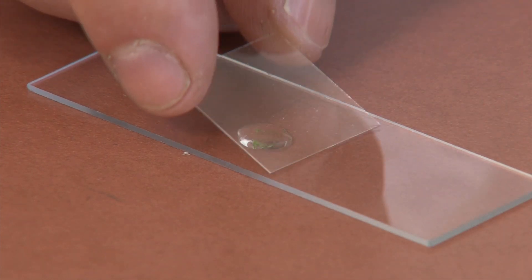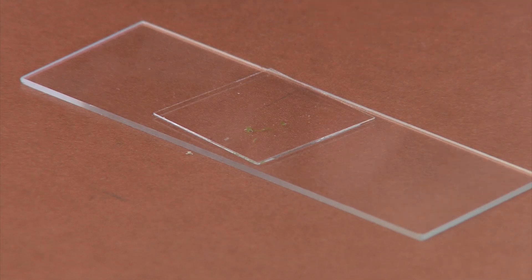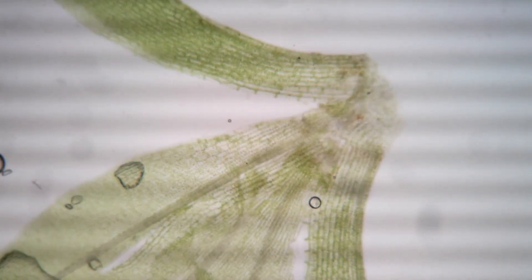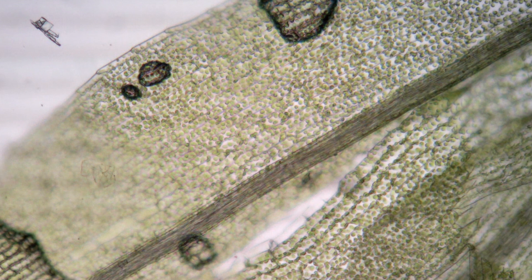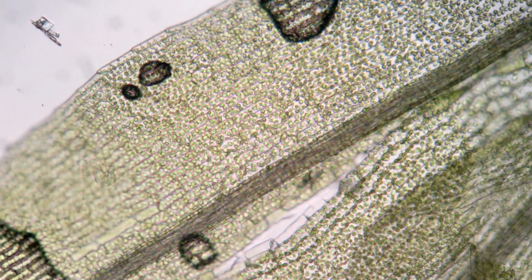Carefully apply a cover slip. Once your slide is set up, scan your preparation for a flat piece of healthy green leaf. Avoid areas of the leaf that are damaged, brown, or layered on top of other leaves. In this prep, a good representative cell will be clear with numerous bright green chloroplasts.